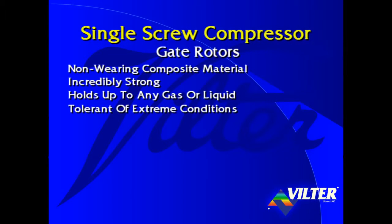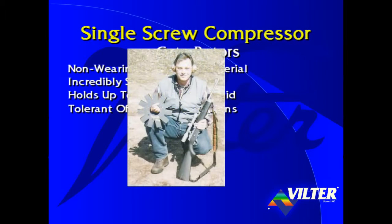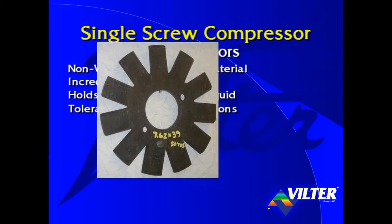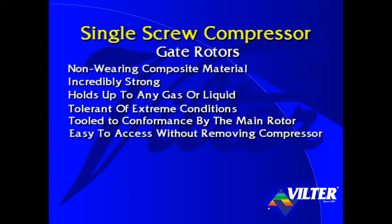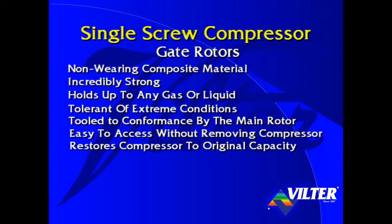The gate rotors are tolerant of extreme conditions. This gate rotor took the hit of 1,160 foot-pounds of energy from an AK-47 rifle at 50 yards. Notice that where the bullet hit, the inflicted damage did not extend beyond a ¾-inch diameter hole. The gate rotors are tooled to conformance by the main rotor — there is no need for match marking or mating pairs of rotors. Gate rotors are easy to access and replace if necessary right through the side access covers of the compressor without removing the compressor from the unit. Replacement of the gate rotors restores the compressor to original capacity.